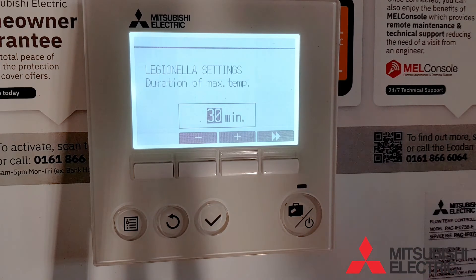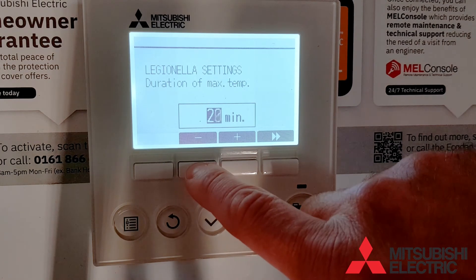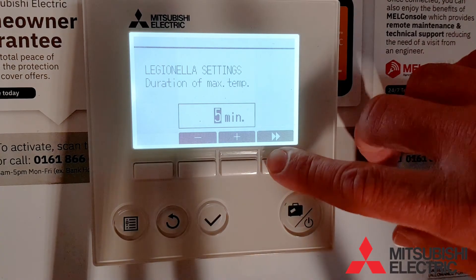Next is the duration of maximum temperature. It needs to hold the temperature above 60 degrees for at least 2 to 3 minutes to meet building regulations. As you can see, you can turn this up and down, but about 3 minutes is sufficient.